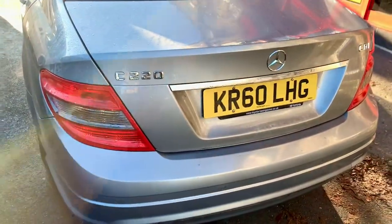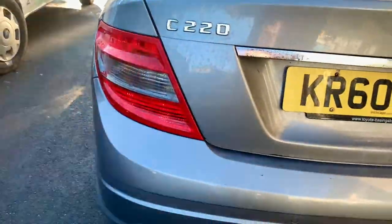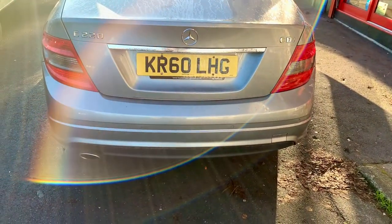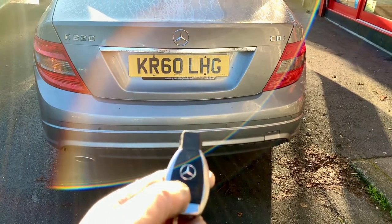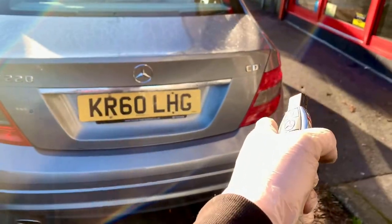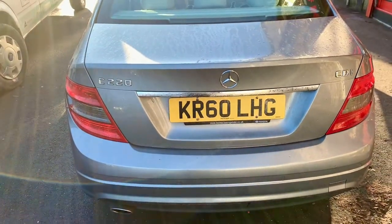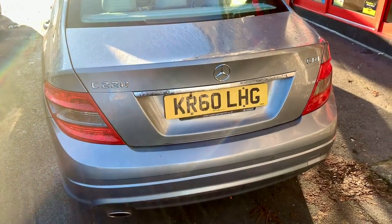I'm gonna try and demonstrate what it's doing. You can see that the side lights are on on this side, but on the right side there are no side lights. Also the indicators don't work either — in other words, none of the lights, none of the bulbs are working at all. This is supposedly a common issue on Mercedes W204.